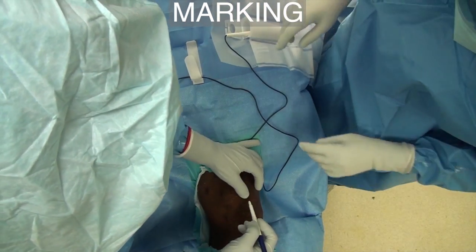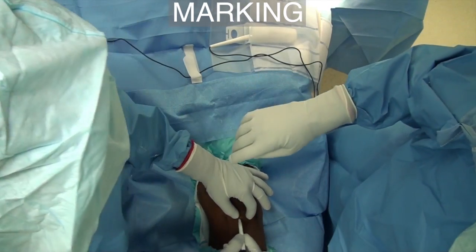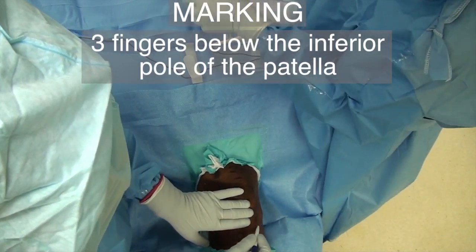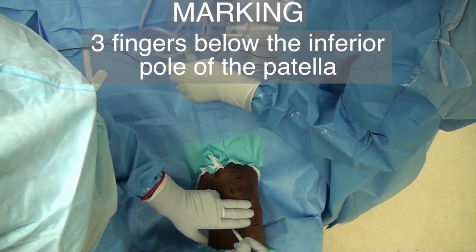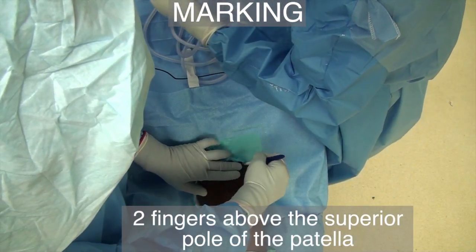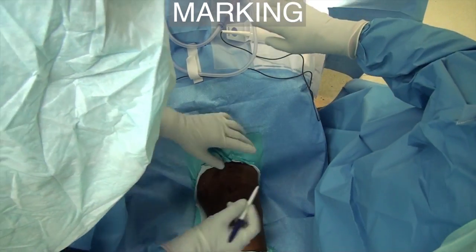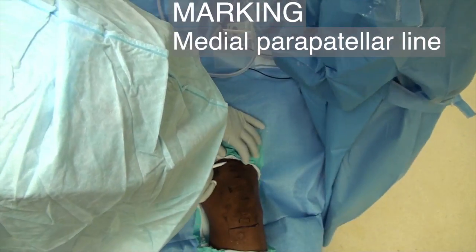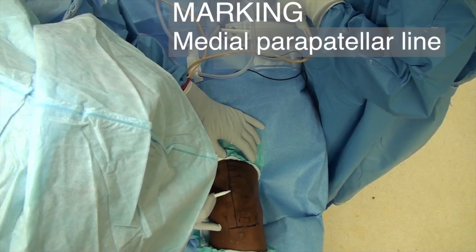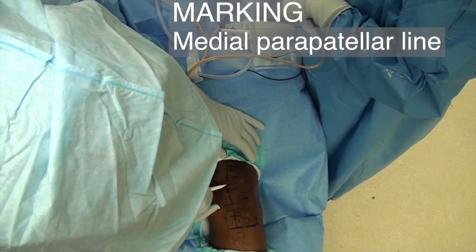Carefully mark the superior and inferior pole of the patella as well as the medial edge. Mark the point three fingers below the inferior pole of the patella — that will be your lower end of the incision. Mark the point two fingers above the superior pole of the patella — this will be the proximal end of your incision. Draw the incision line connecting the two points in the midline parapatellar line. Note that all the markings are done with the knee in extension.